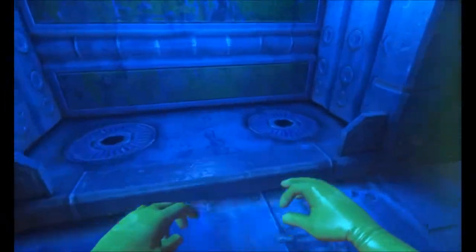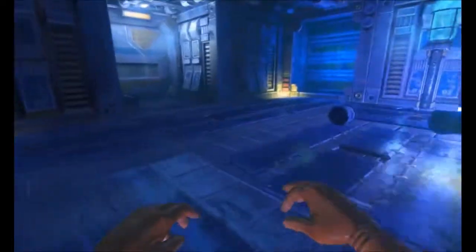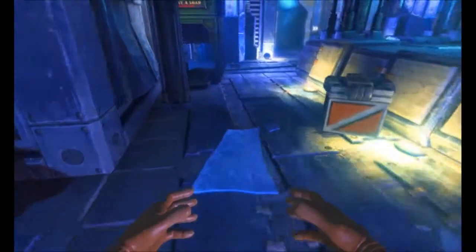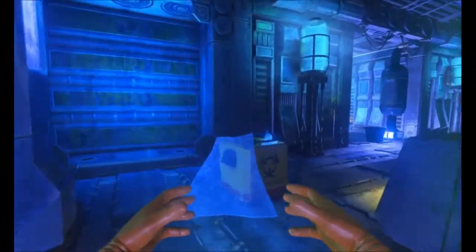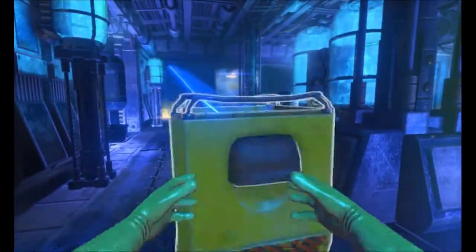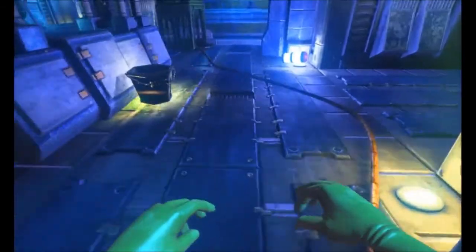So, barring some accidents with organs being dispensed from the bin — the bin dispenser — I think this is probably the last major piece of work we're going to have to do here. Which is good news, I'm sure you'll agree.